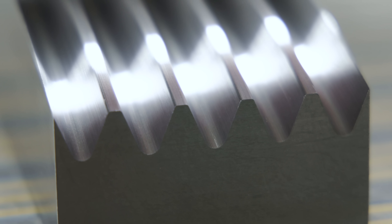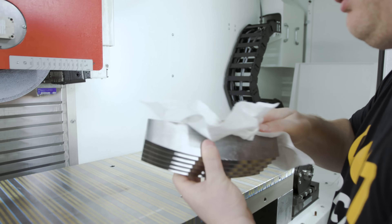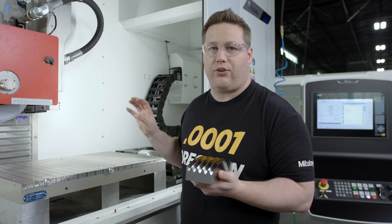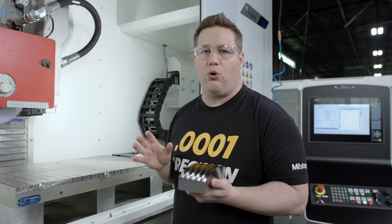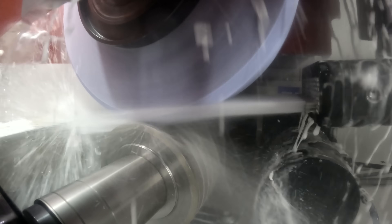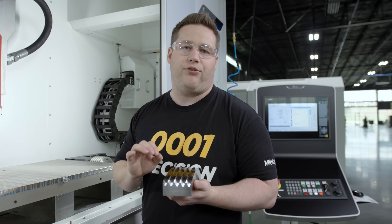This thing came out so amazing. The beauty of this process and this machine is that the rotary dresser is built inside the machine and we can add it into our program to redress the wheel whenever we need to. Redressing the wheel right before we run a finishing pass ensures that this part comes out perfect and beautiful every single time.